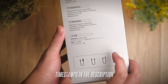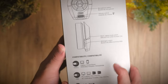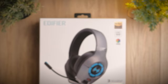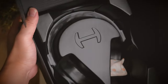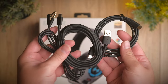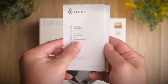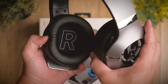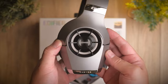Gaming peripherals are very popular with the gaming community, especially with their edgy design and flashy LEDs. We've tried many gaming wireless earbuds and headphones in the past, but today we're taking a look at one that is built specifically for gaming. Today's headphones are a wired offering from Edifier and promises all that you need when looking for dedicated gaming headphones. Welcome to a review of the Edifier Hecate GX.